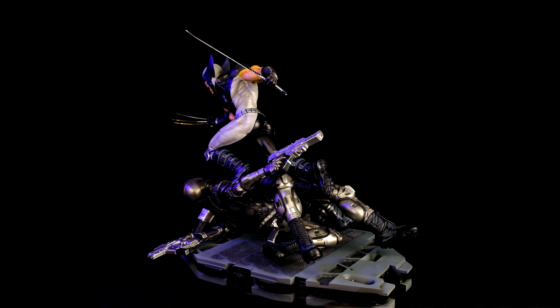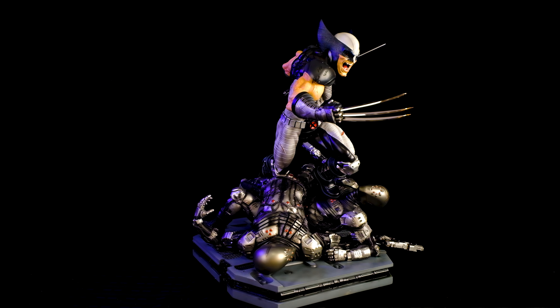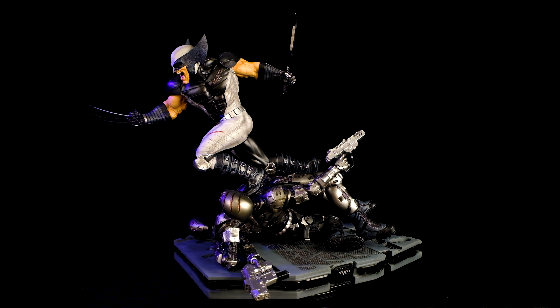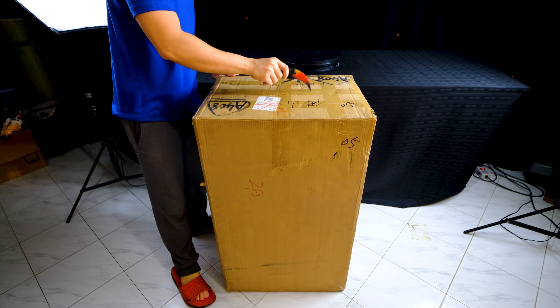Hey YouTube, so I decided to split the video into two parts, because I think not a lot of people are interested in seeing the unboxing and assembly anyway, and I don't have much statues coming, so to be more active on YouTube, I'll split them up from now on. I'll post the review in a few weeks after I post the unboxing. So this piece came in one box, a very heavy box.